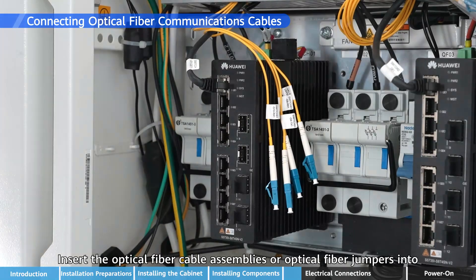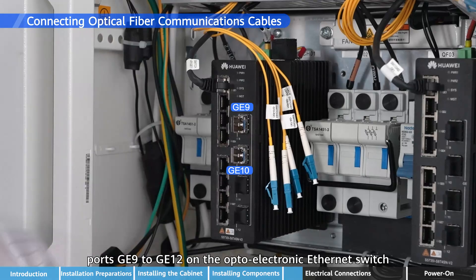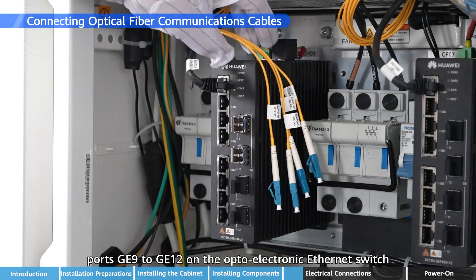Insert the optical fiber cable assemblies or optical fiber jumpers into ports GE9 to GE12 on the OptoElectron electronic Ethernet Switch.